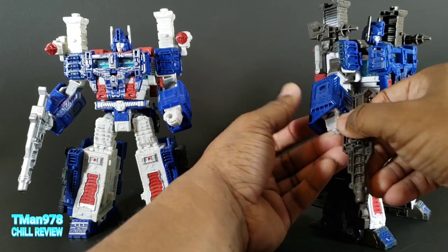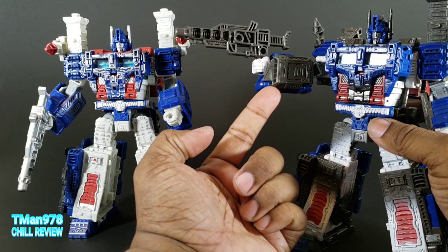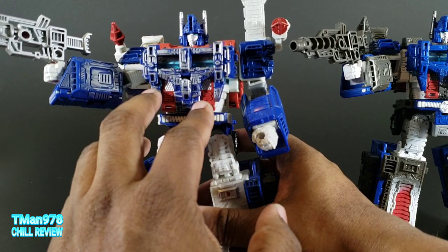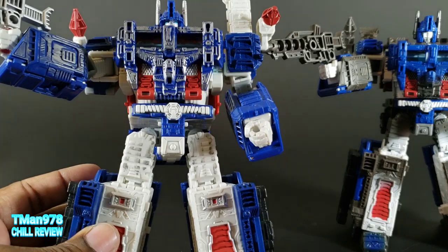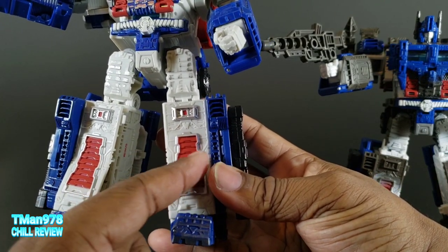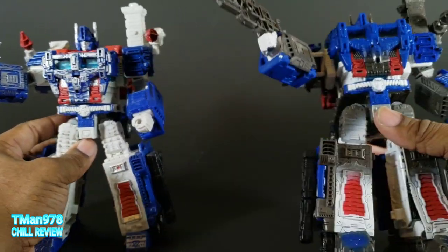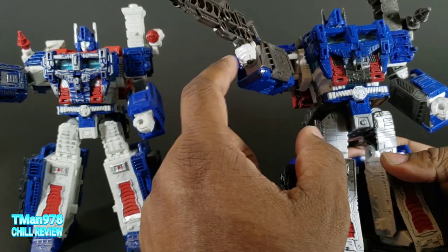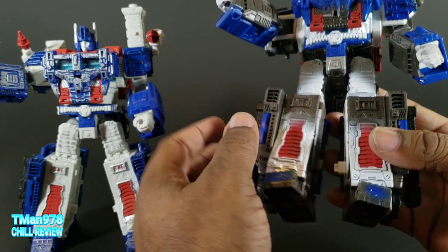I'm noticing they have this black gunmetal paint on his hand right here. The inside of his arm is the gray color. On here it's just blue with the rusty or battle-worn scrape paint. His legs are white with a battle-worn gunmetal-ish color, and then the legs are just white plastic with silver trim and red paint. He has the battle-worn paint on there. This is the grayish paint.